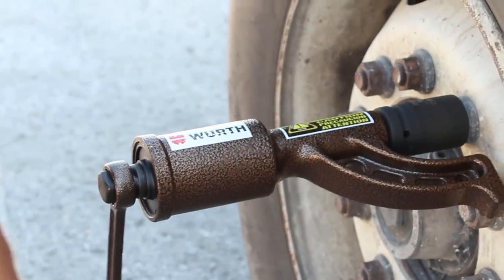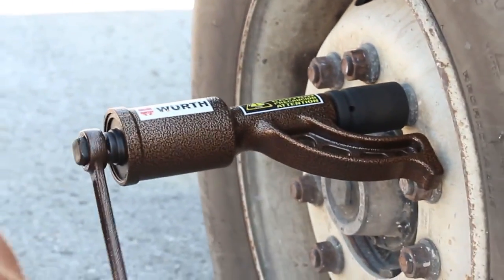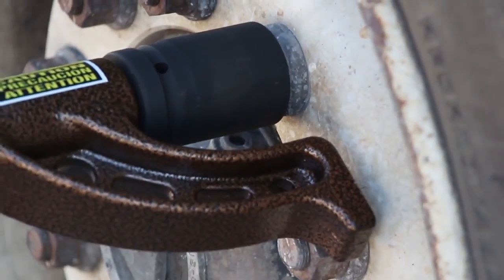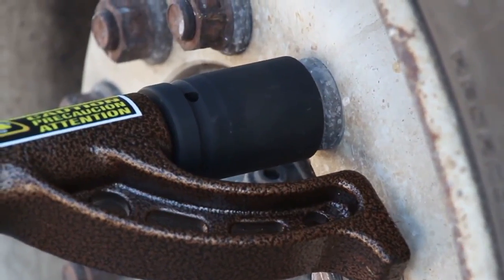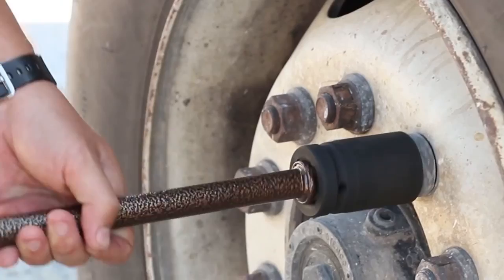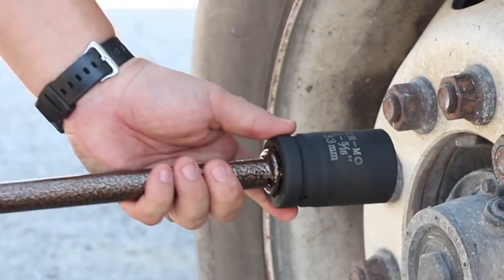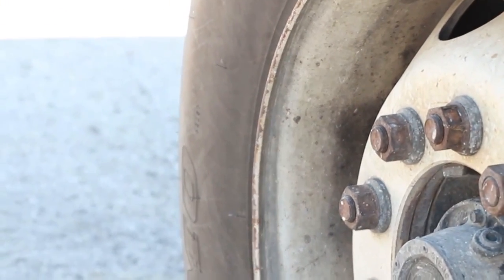Once the lug nut has been loosened, take the extension and put the handle on one end and the extension into the socket, and twirl the loose lug nut until it is off. Repeat on any other lug nuts that need to be loosened.